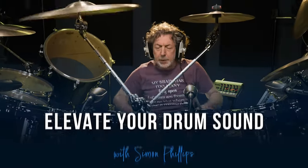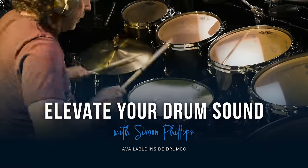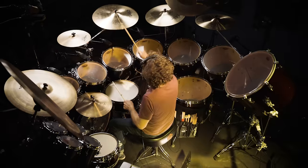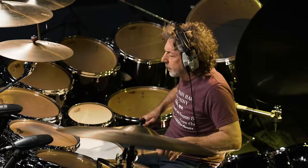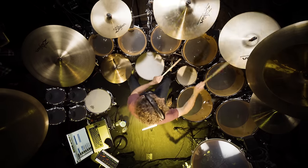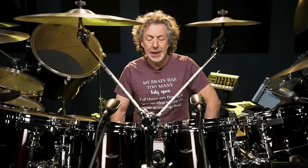Hi, I'm Simon Phillips from Drumeo, and I'm going to talk about playing rock tunes — some advice I'd like to offer. One piece of advice: never be afraid to play simply.